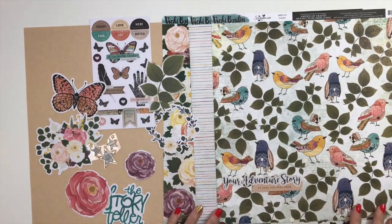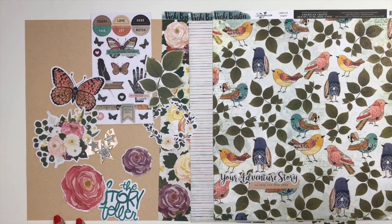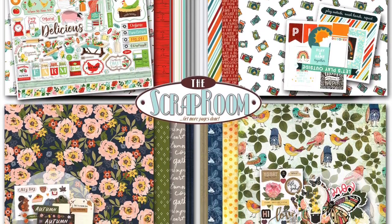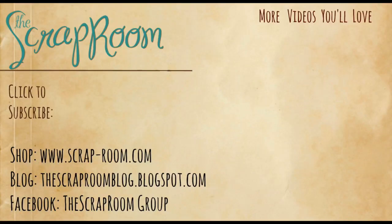That is a look at Storyteller by Vicki Boutin. If you want more inspiration, be sure to check out her Facebook page — she does a lot of sharing. One more look at your Flavors of the Month kit. Check out all the other kits available too, and the add-on kits — if you want more of the products from these four collections, we have cardstock, pattern paper, and embellishment add-ons, so get those added to your order. Thanks so much for watching, and we can't wait to see what you create with your kits!